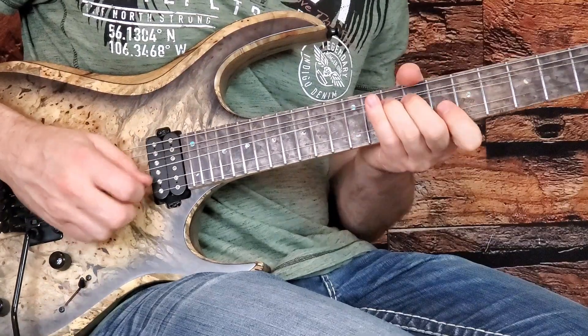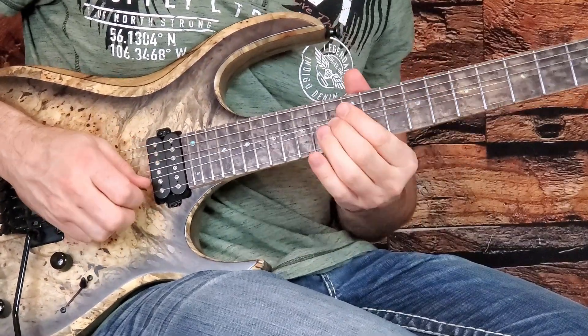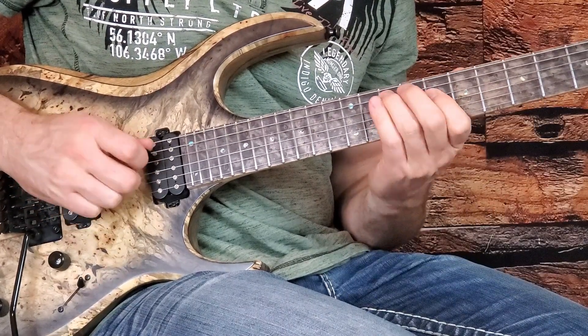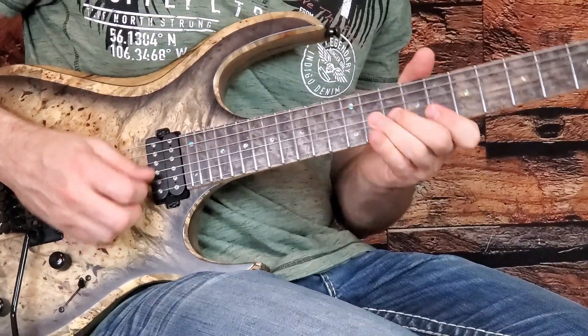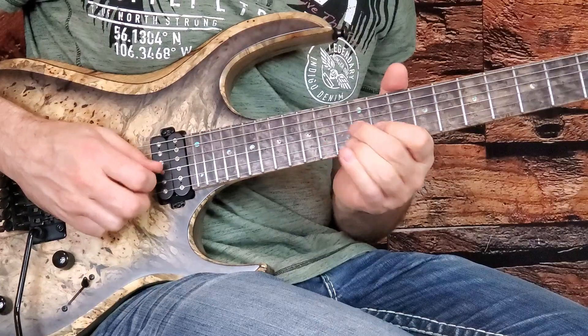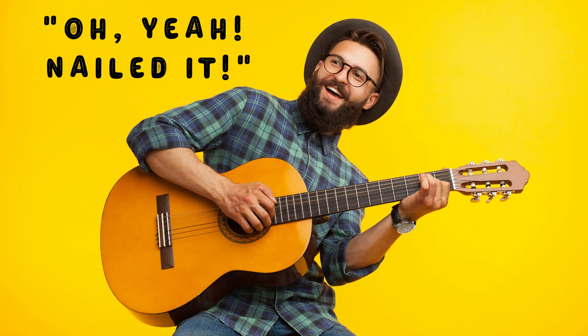What does this lick, this lick, and this lick all have in common? If you guessed that they are all made from the pentatonic blues scale, you're 100% correct. Welcome to Pentatonic Scale Mastery Volume 2. Don't forget to subscribe and hit that notification bell so you don't miss any of this information that I release every Tuesday. Let's get into it.